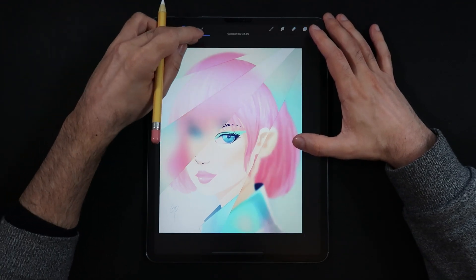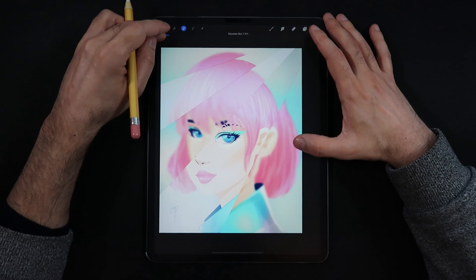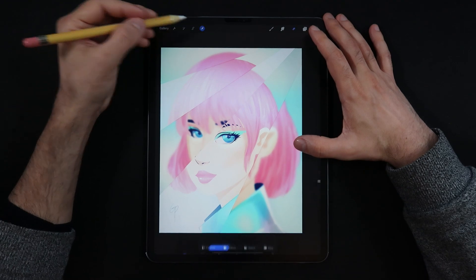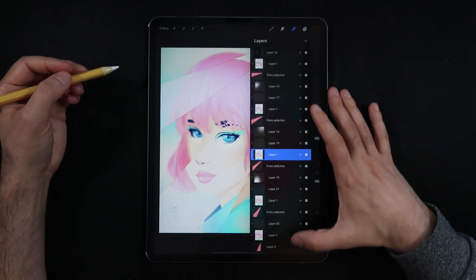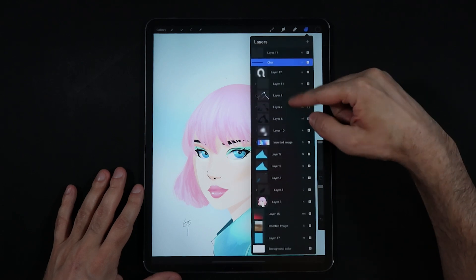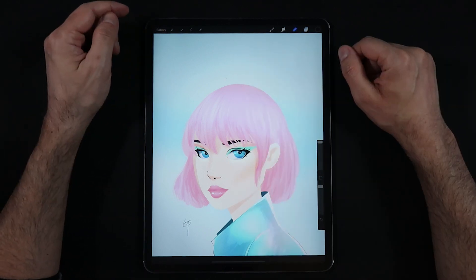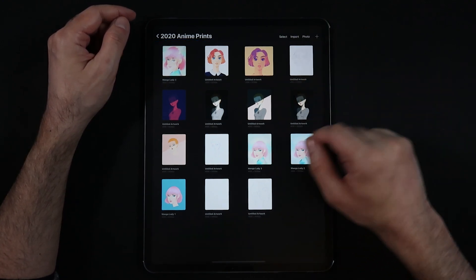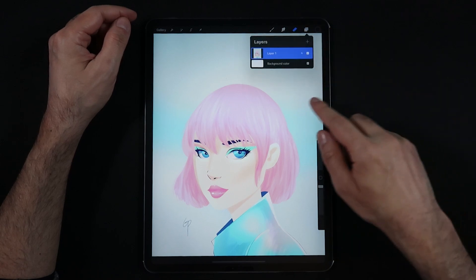In order to achieve this effect you actually need to have one illustration or your favorite illustration all merged into one layer or a flattened artwork. If you do have an illustration with multiple layers, it's best that you make a copy in the gallery section and then go into your copy, flatten all the layers — and that's how we can start this tutorial.